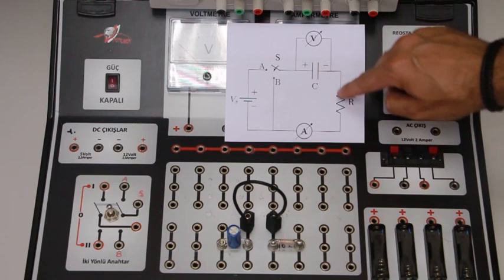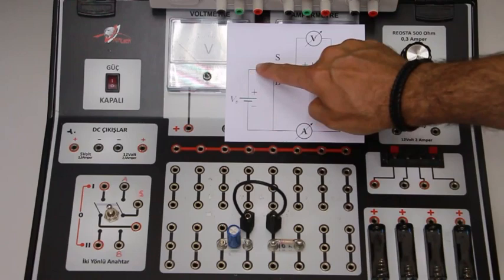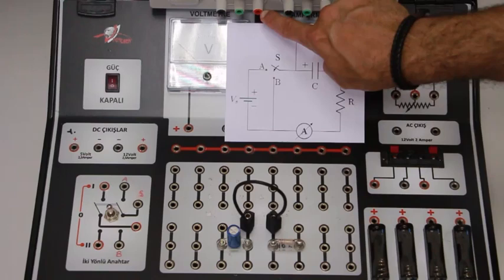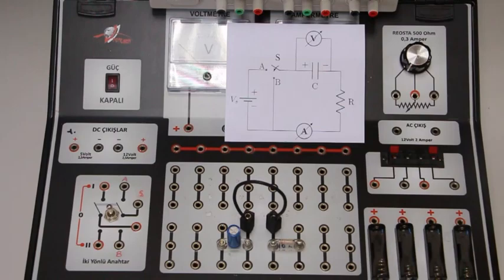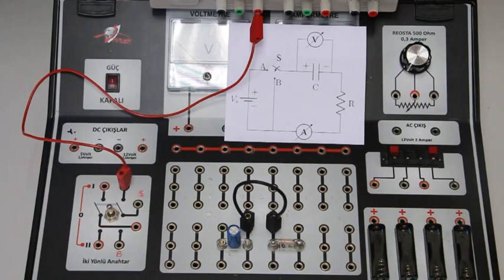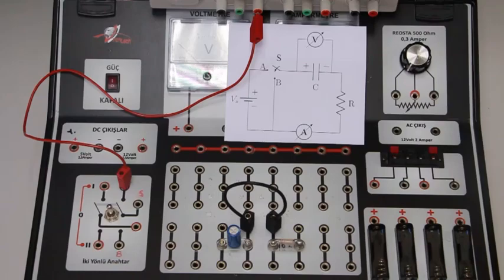Let me insert the other circuit elements. The positive terminal of the voltage source is connected to the A node of the switch, so I plug one end of the connector cable to the A node and the other end to the positive terminal of the voltage source. This black socket is the negative terminal. The S node is connected to the positive terminal of the capacitor, so I insert another cable between them.